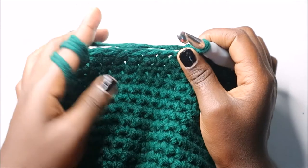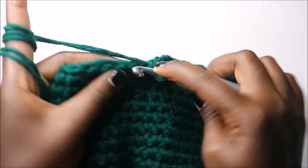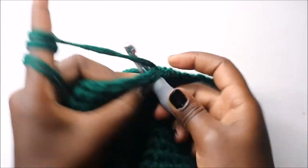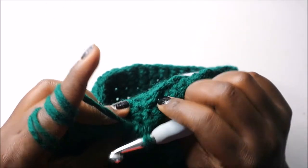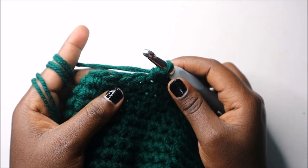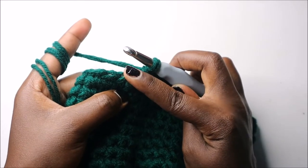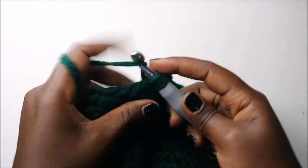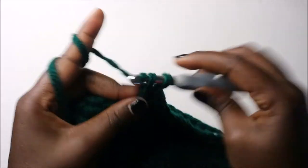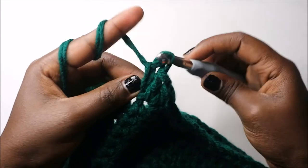Single crochet and single crochet working in both loops. Then we are going to do two double crochets in the next two stitches — two double crochets here and two double crochets in the next stitch. One double crochet, and in the same stitch do another double crochet. Then in the next stitch do the same: two double crochets in the same stitch.